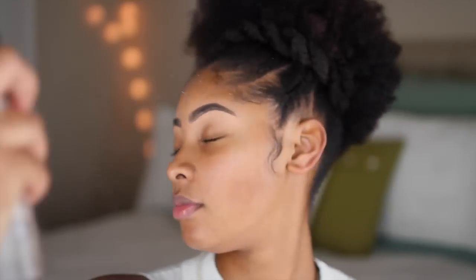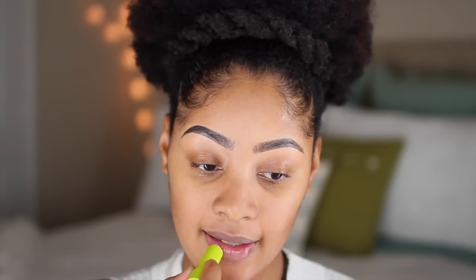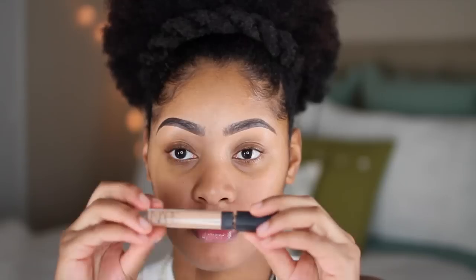Now for the makeup. I'm going to first start off with filling in my brows and prepping and priming my face with MAC and also Smashbox Photo Finish Primer, applying this all over my face. I do have an eyebrow tutorial on the channel so definitely check that out. Once I'm done priming, I also like to add a little moisture to my lips so they're ready for lipstick later.